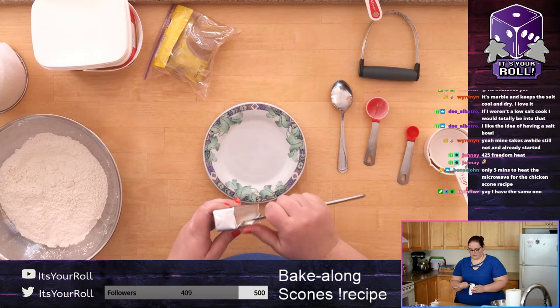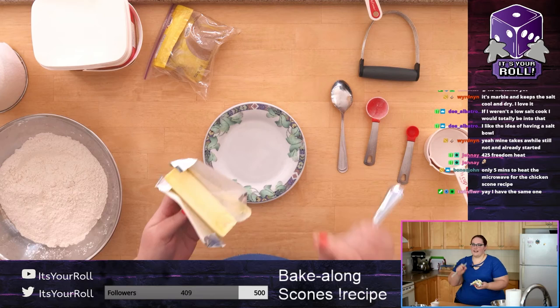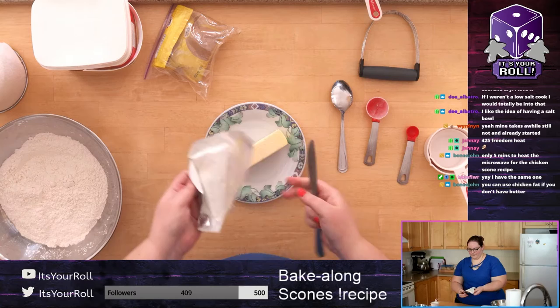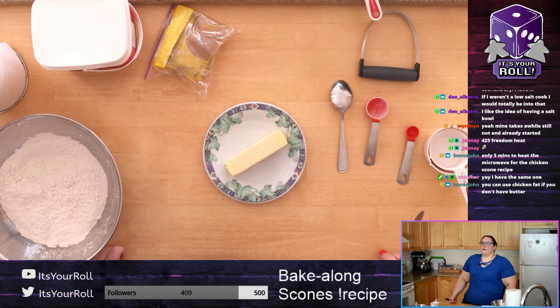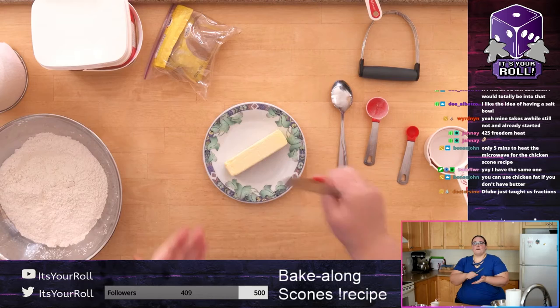Cut in half, cut in half — boom, that's a quarter. Open up your butter, get it on your plate. It's at the back of the fridge so it's nice and cold. Now you want to cut the butter into itty-bitty tiny pieces. Some people will grate it with a cheese grater once it's frozen, but from the fridge it'll just mush — don't try that.